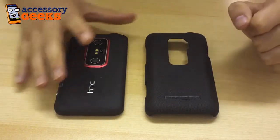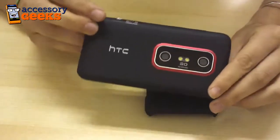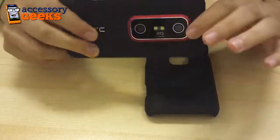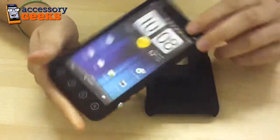Hey guys, Maxine here with AccessoryGeeks.com and I have in front of me the HTC Evo 3D. Now this is a dummy model of the HTC Evo 3D, but it does feature all the same camera features and the same buttons, as well as the same ports that the original HTC Evo 3D does.